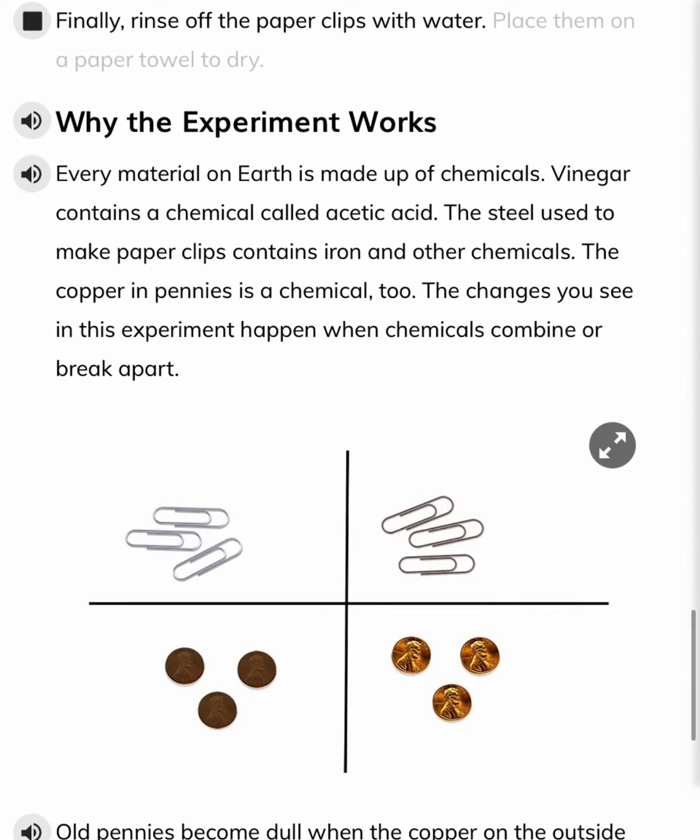Finally, rinse off the paperclips with water. Place them on a paper towel to dry.